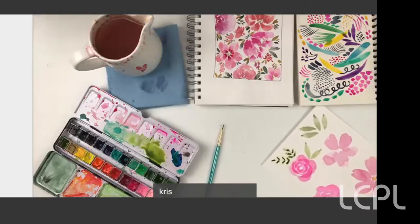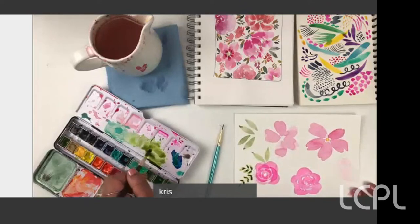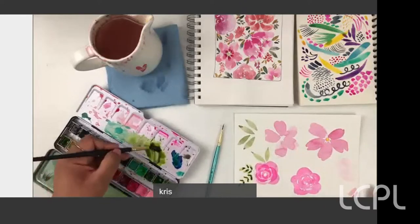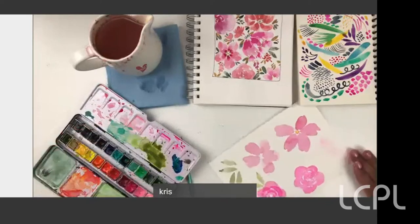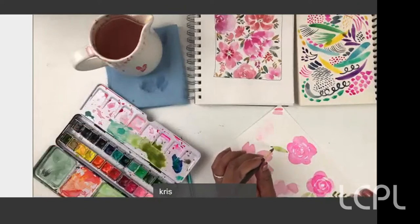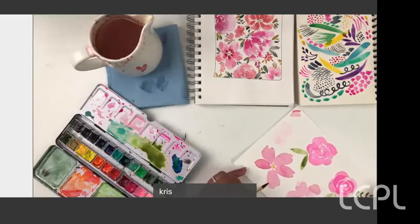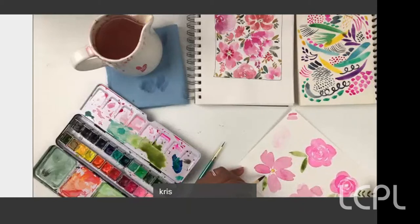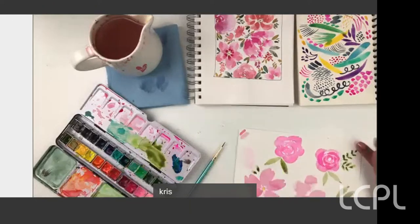Does anybody have any questions so far? See how much nicer that flower looks with the leaves — that looks beautiful. I'll just do a couple more leaves and then we'll go ahead and paint a full floral. I tend to do my leaves in pairs, but you can do as many as you want. I'll put a third one in the middle, and maybe two stamped leaves over here.